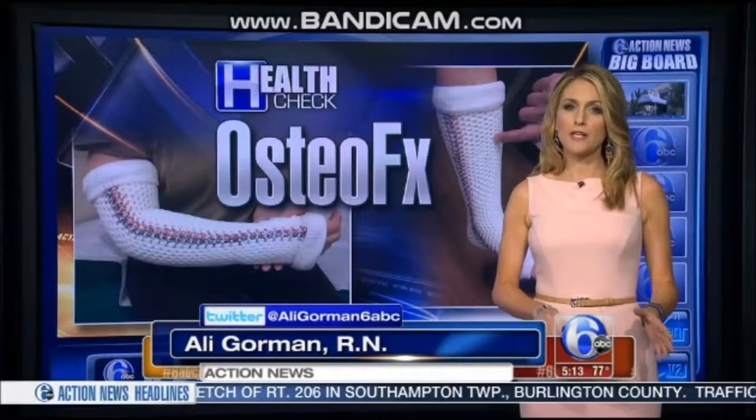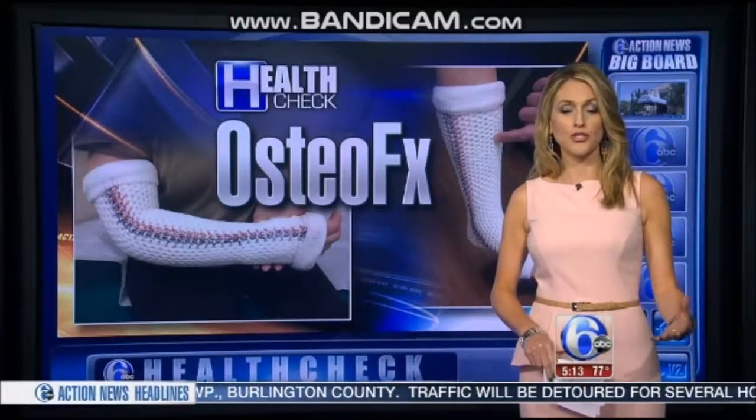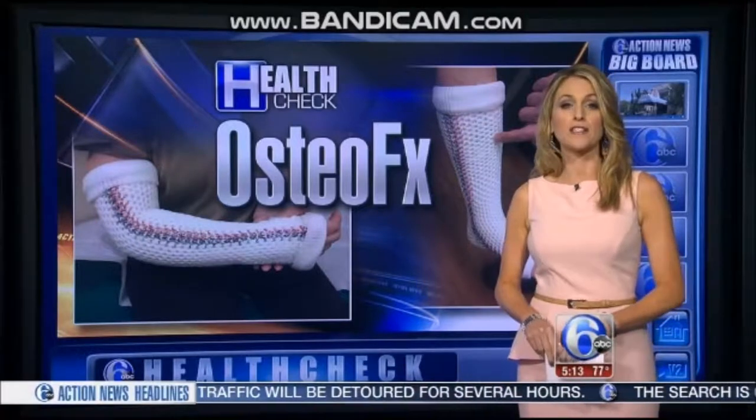Hey guys, it's called Osteofix. Now it's not for all fractures, but a doctor at Nemours AI DuPont Hospital says it gives her another option to use, and it's especially good for kids during the summer.